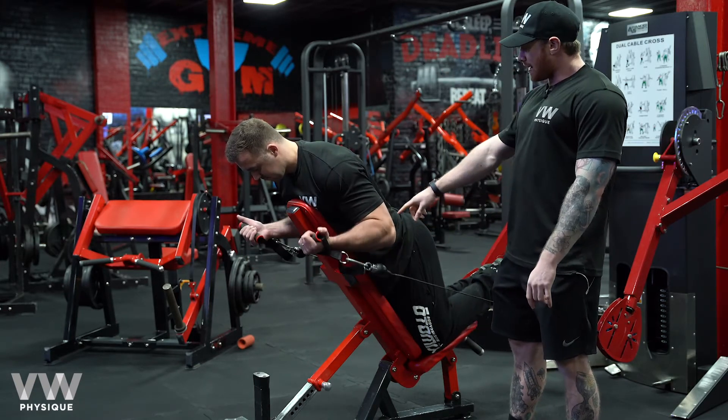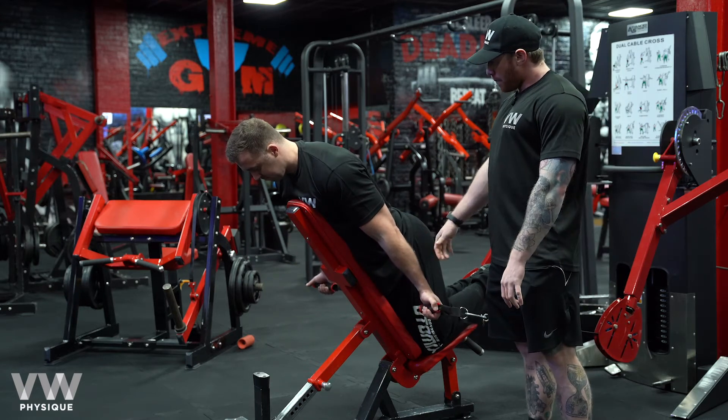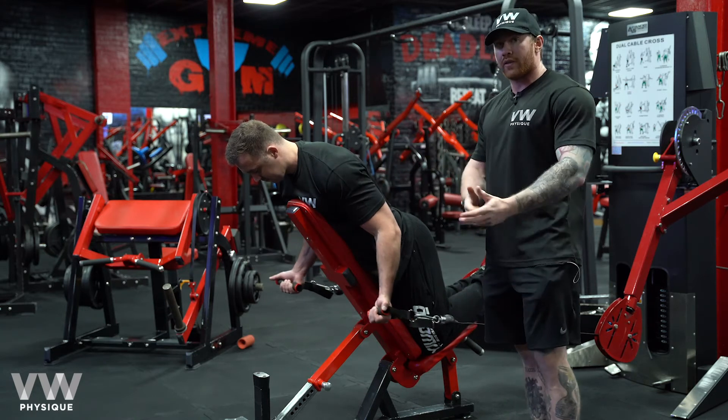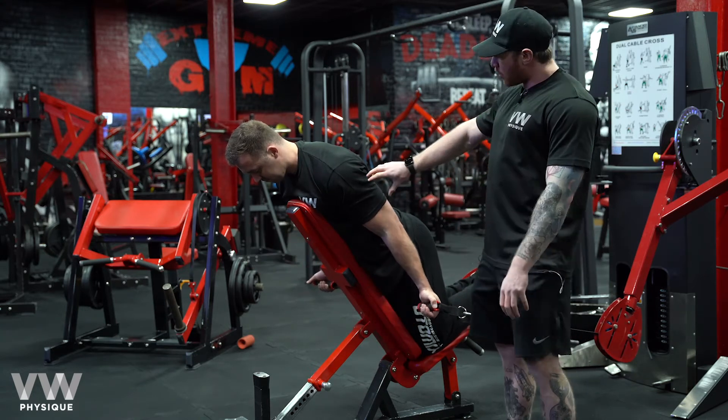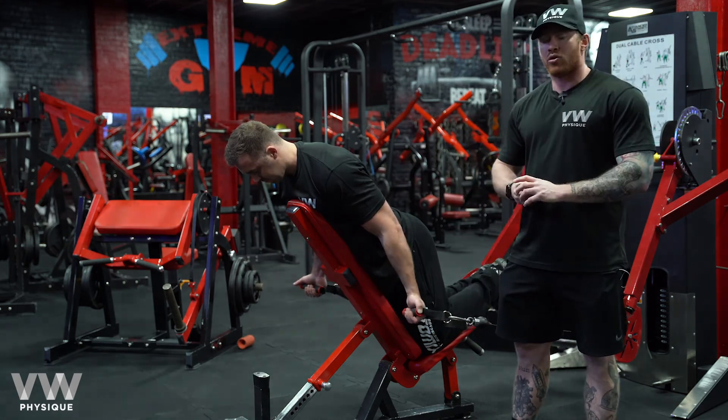He's also ensuring that he gets a full lengthening of the arm, or full straightening, there before he drives up really hard, and this active range will be totally different for each person. Find where you can create the most tension. This is the chest supported cable curl.